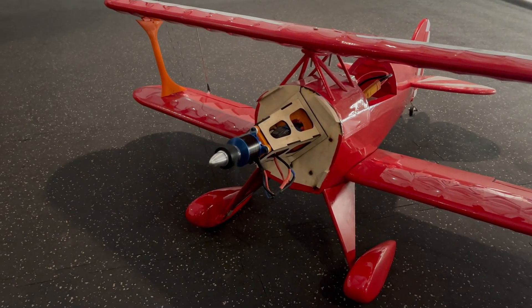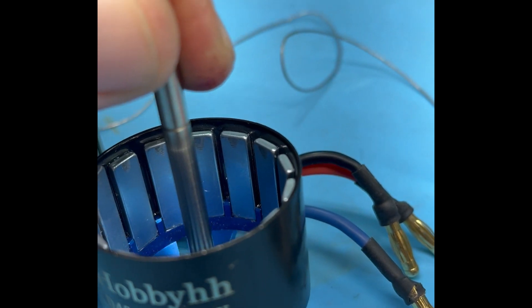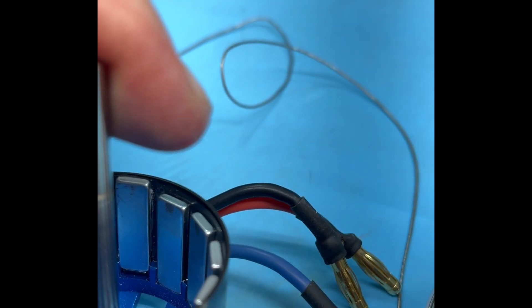This brand new motor has a problem. It can't advance to full throttle without grounding out. Buyer beware, this is cheap junk — but can it be fixed?